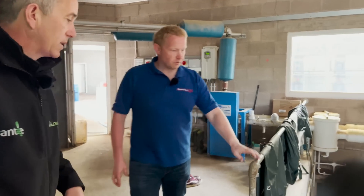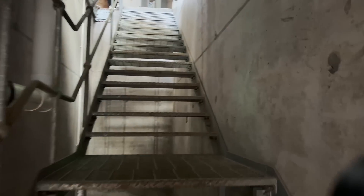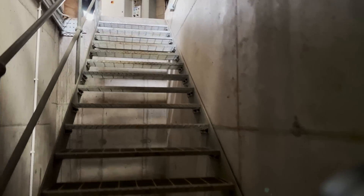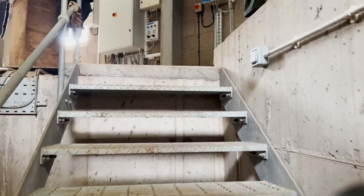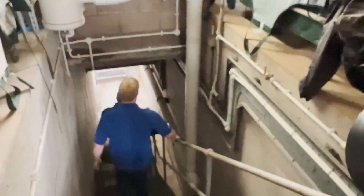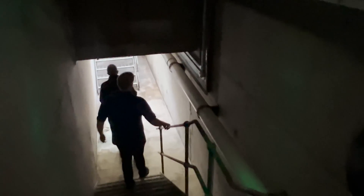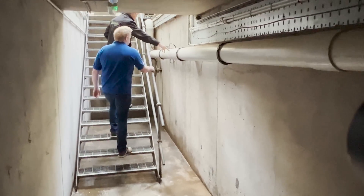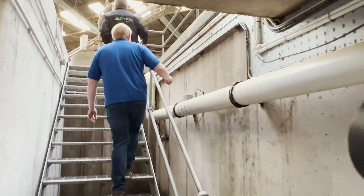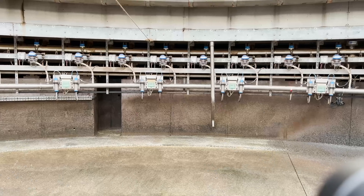Access to the rotaries here is very much an American concept — they want it clean from a clean room right through. To do that you have to put in what we'd call a deep tunnel, going right down underneath the rotary and back up again. The good thing is instead of having a separate service tunnel for vacuum lines you can run everything through it. All rotaries here have a six-inch supply, simply for vacuum reserve and balance.